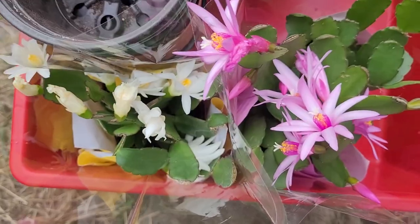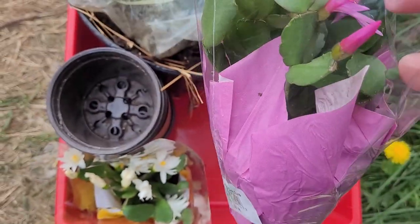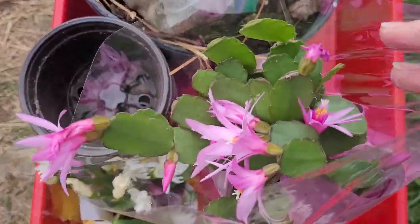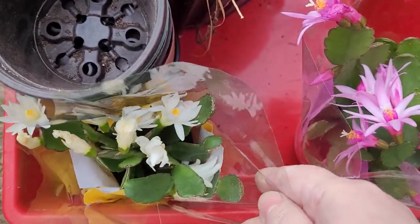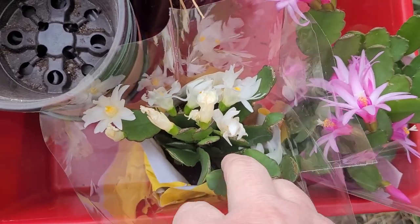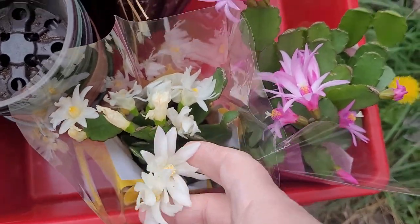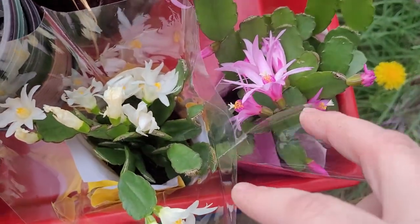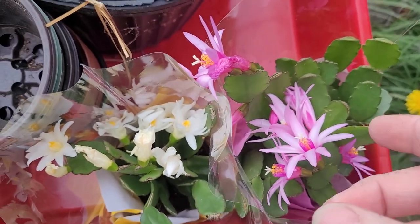I got these succulents at Walgreens of all places — they were ten dollars each, but if you're part of their reward program you earn dollars for every amount you spend, and they owed me ten dollars, so I basically got one of these for free, paying about five dollars each on these.